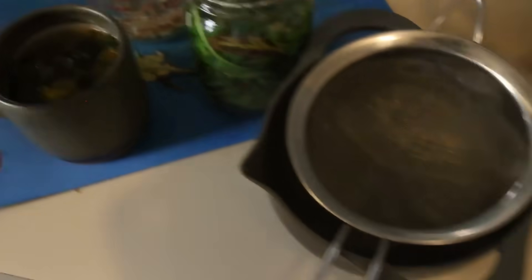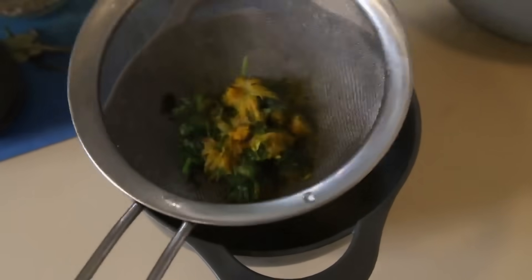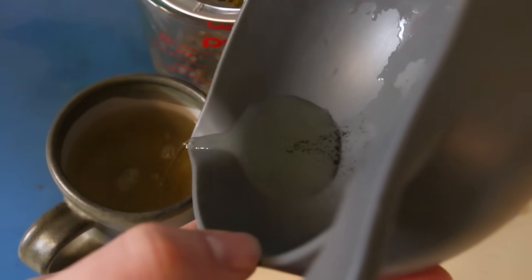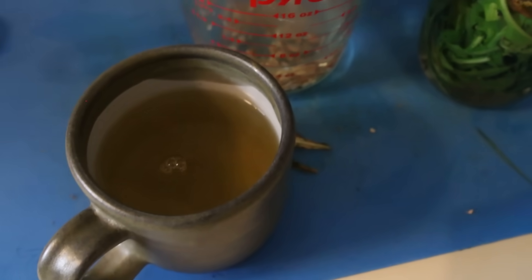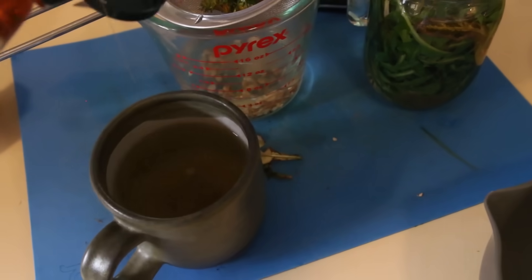After about five minutes, transfer the dandelion flower tea through a sieve to strain it — even washed flowers can carry some dirt, so always strain it. Just look at how beautiful and yellow that color is — it's absolutely stunning. Pour your strained tea into your cup.